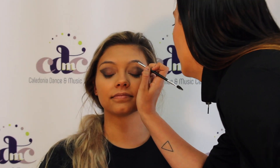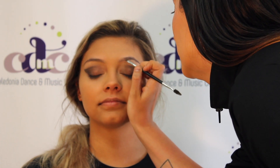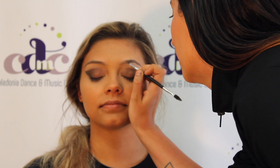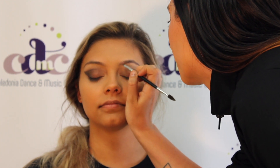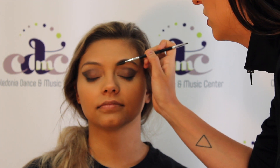For those of you interested in eyebrows, I am just going to show you how to do those. I first use a mid brown and like to just comb it with little tiny strokes so it looks like hair. Then I like to use my mascara brush and brush up.